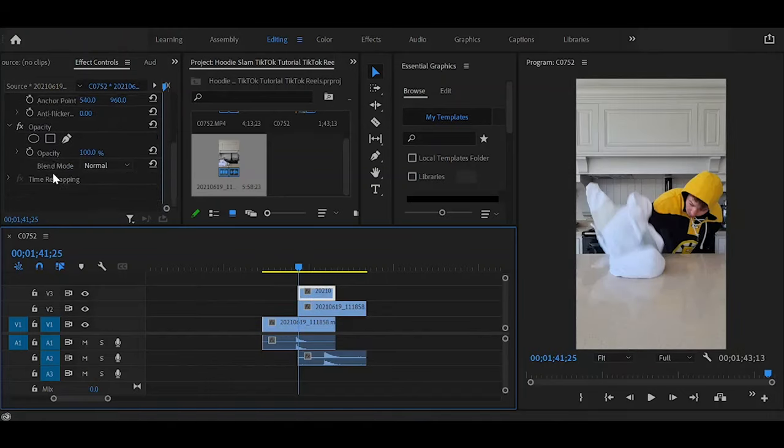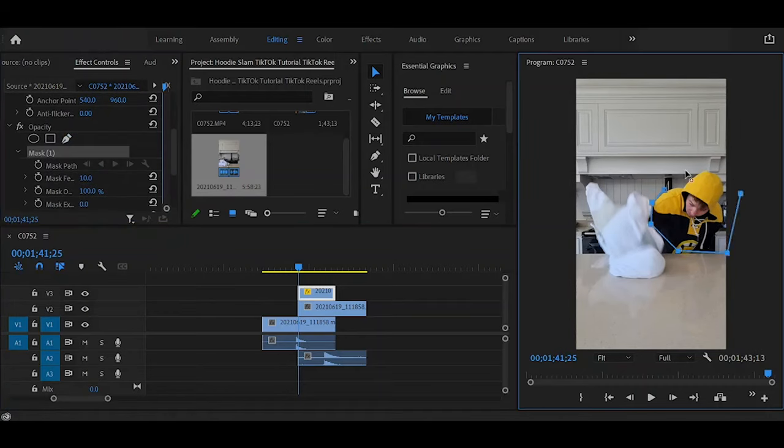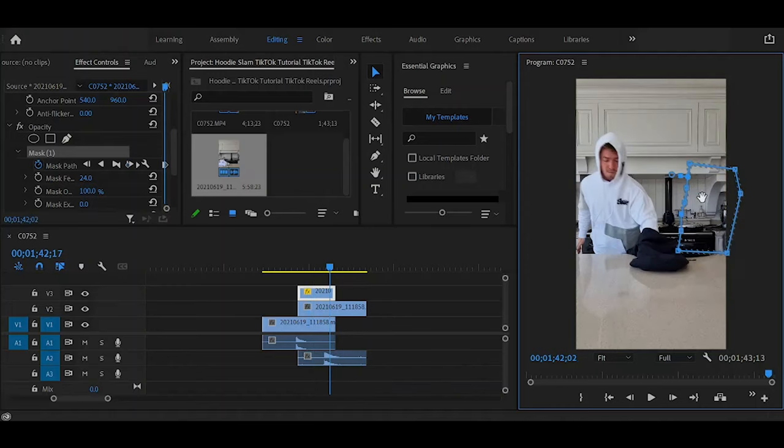Crop the duplicated clip so it starts at the same length as your second clip. Then go to Opacity, use the little pen tool, draw a pen mask around your body, and try to be as accurate as you can. Play with feather and adjustments as you see fit. Make sure to tap the time watch option — this creates a keyframe, meaning every three frames when you adjust the mask points, the previous mask position is saved. Go three frames forward, move all points to the outside of your body, then go three frames forward again and move the points — repeat until you're off the screen.